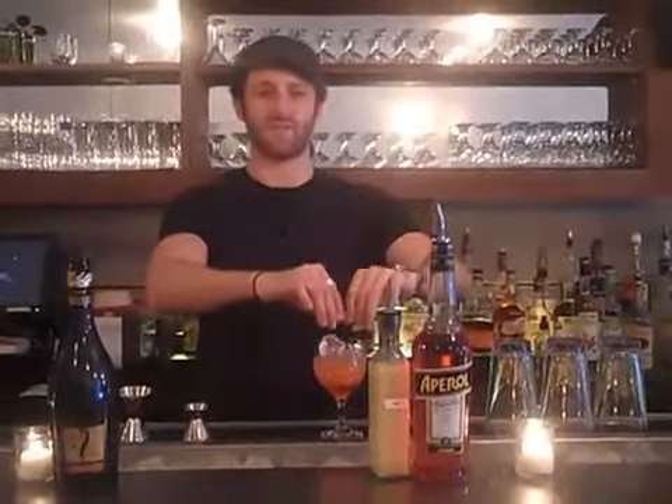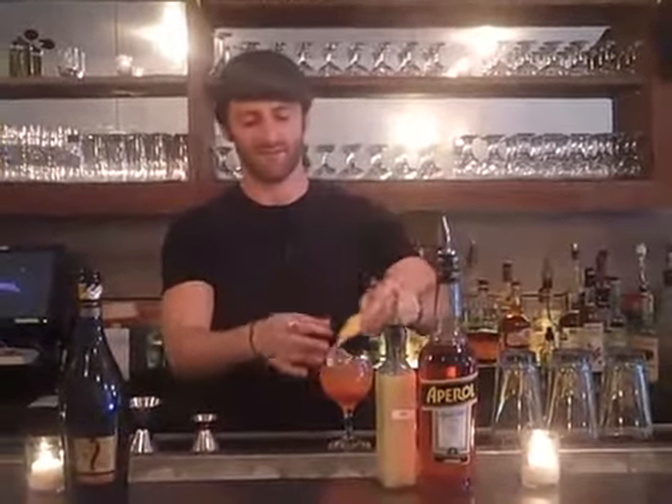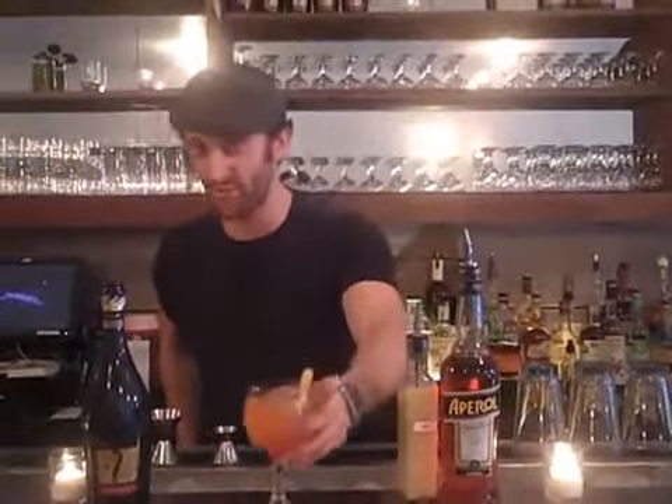And one zest of the pamplemousse — coolest French word ever, besides hippopotamus, which I forget how to say. Bam, and that's it. One Four Play Cocktail — good for winter, good for summer, and good to start your meal out.